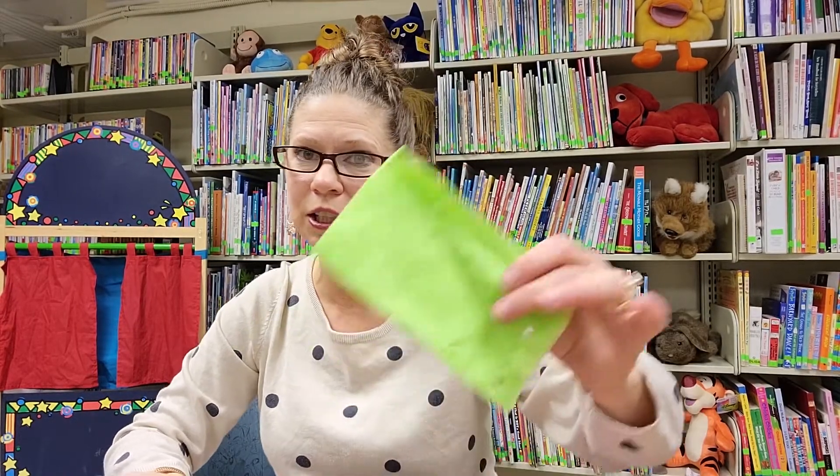Y'all want to join in with me? I have toilet paper rolls, some markers, some scrap paper — tissue works well — a balloon, duct tape, a hole punch, and scissors.